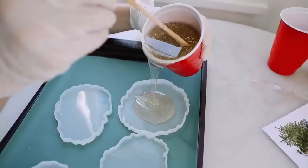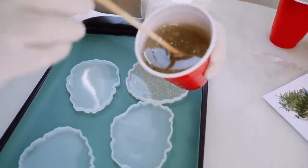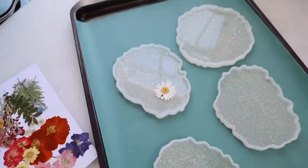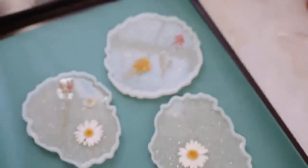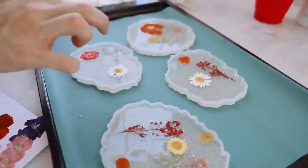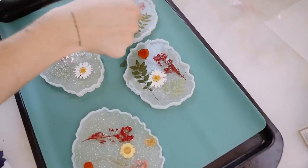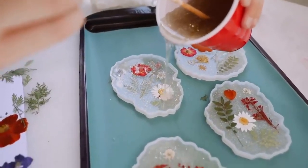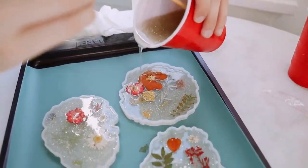When working with glitter and resin, start off small and increase from there — don't dump in a huge amount like I did. It ended up looking incredible though. Next, I poured a base coat of resin in the bottom of each coaster, something to allow my flowers to stick as I place them in. I dropped in my dried flowers and kind of randomly placed them around the coaster.